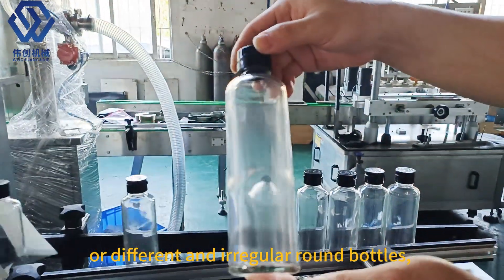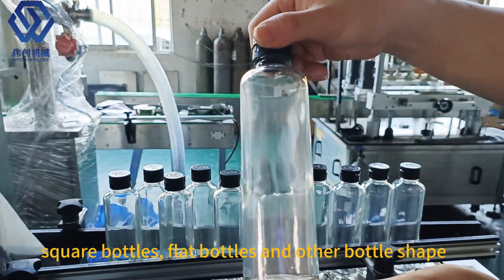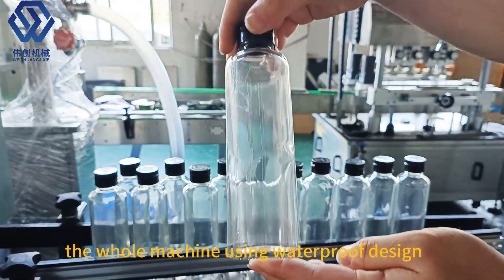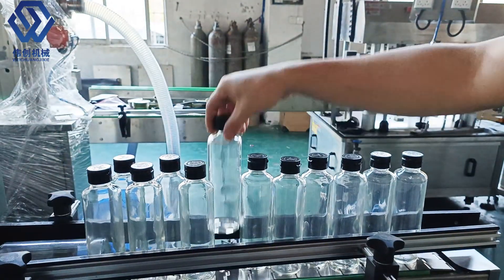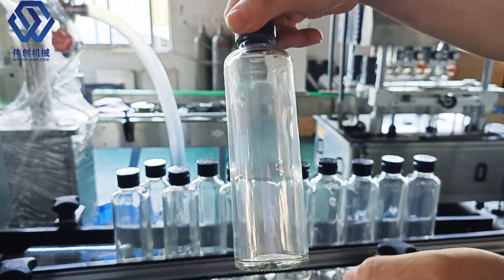For different and regular round bottles, square bottles, flat bottles, and other bottle shapes. The machine uses waterproof design and stainless steel composition. Easy operation and maintenance.